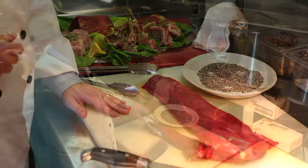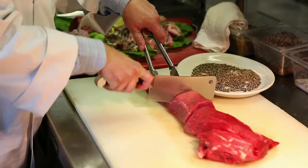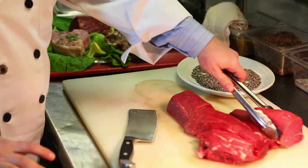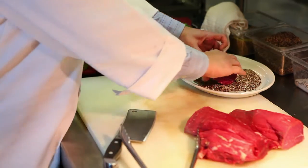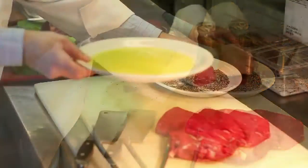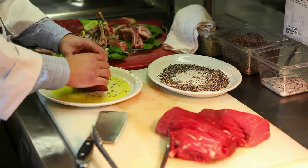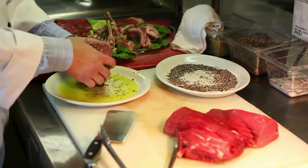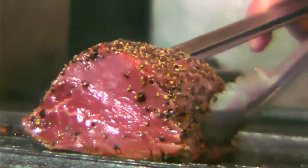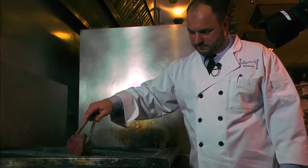Here we have the tenderloin. We start by cutting the heart of the tenderloin — the middle. We cut these to order every time. Then we roll it in peppercorns, and then we roll it in a little olive oil, and then gently put it on top of the grill. We cook it to medium rare, and then we finish cooking it to order at the table.